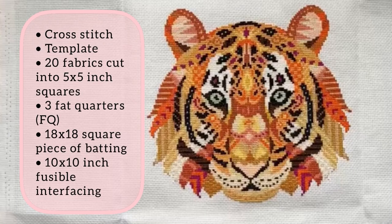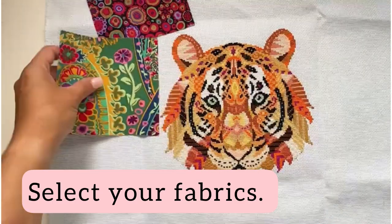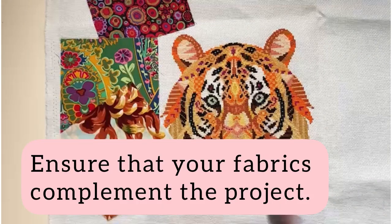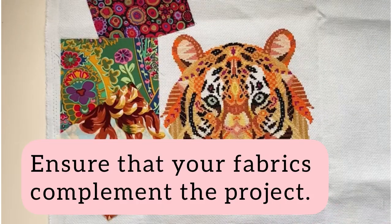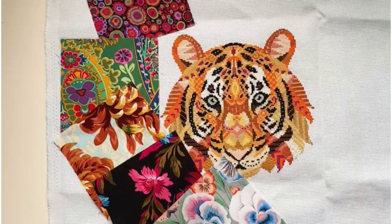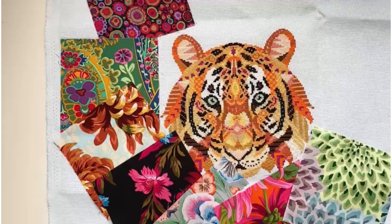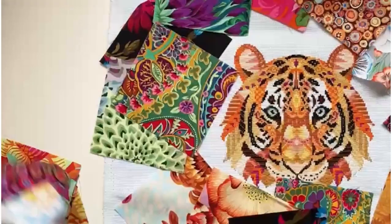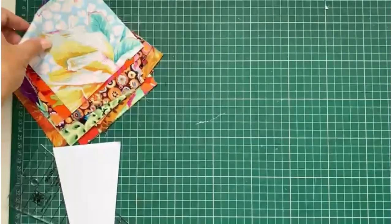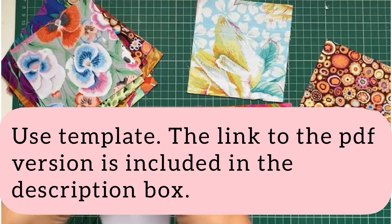The full list of suppliers is included in the description box. Begin by selecting your fabrics — pay attention to the colors in your design and ensure the new fabric complements your project without overtaking it.